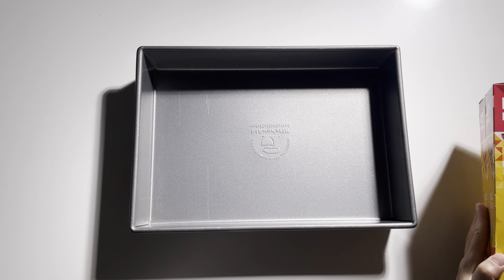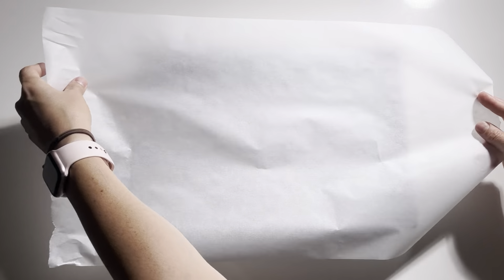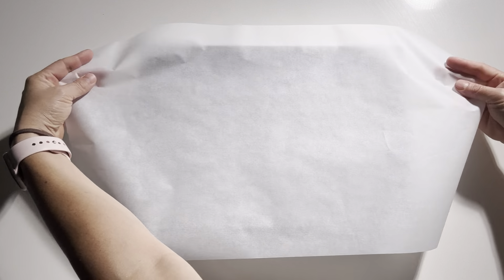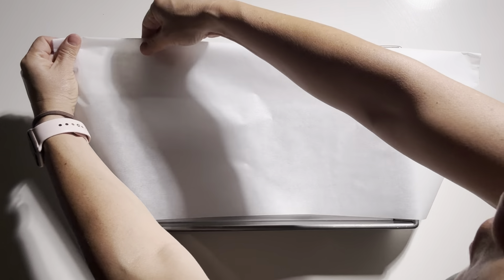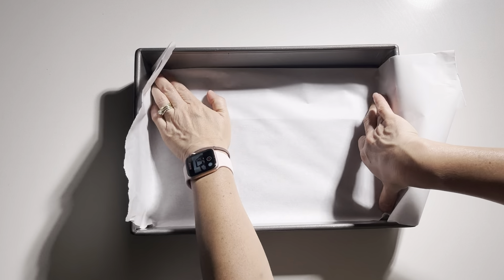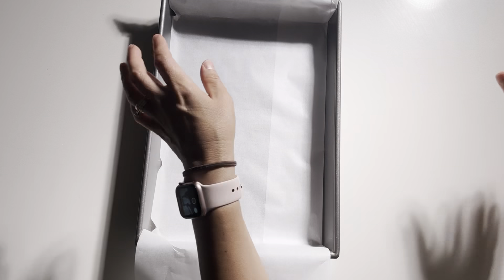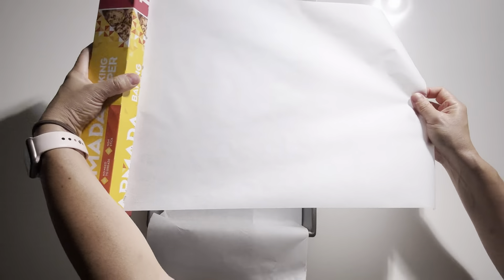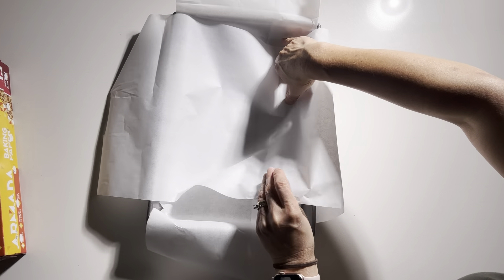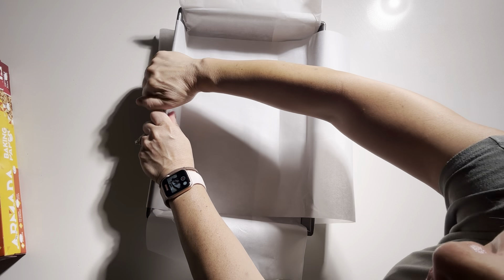So first up, this is how we do a sling. I just sort of measure out the baking paper — this one's going to go horizontally — and I fold it over and lay it in, push it into the corners, and then fold it over at the sides. Then we're going to do the same thing in the other direction. Measure it out so that there's overhang, push it into the edges, into the corners just with your nail, and tuck it over.